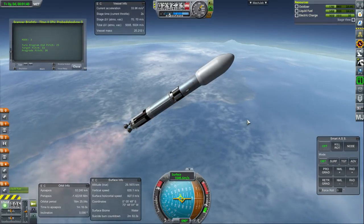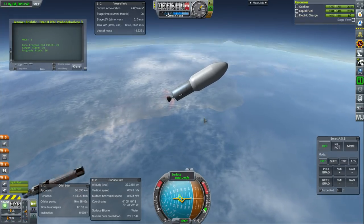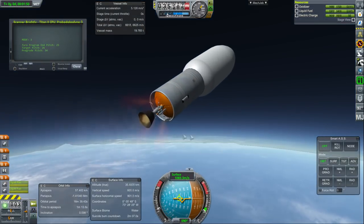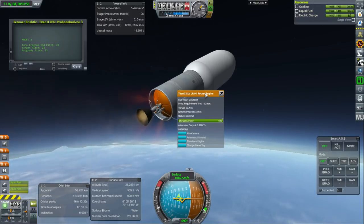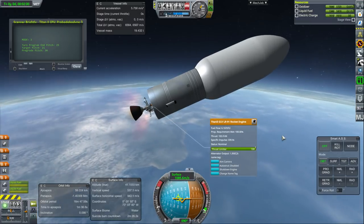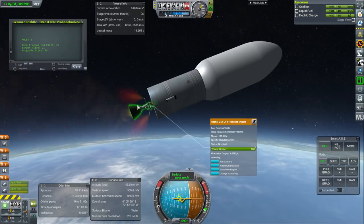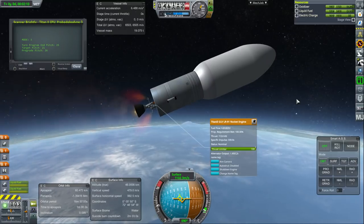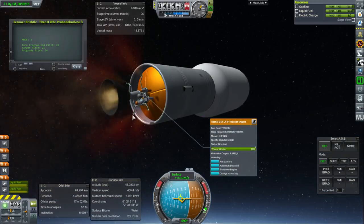Getting ready for second stage ignition then first stage separation as planned. That is our second stage engine, the LR-91 — very good specific impulse for vacuum, and that's why it is where it is. Not exactly the nozzle shape I would expect for the LR-91, but it's an interesting nozzle shape. And you can see the tiny little verniers on there — very nice on this particular model.